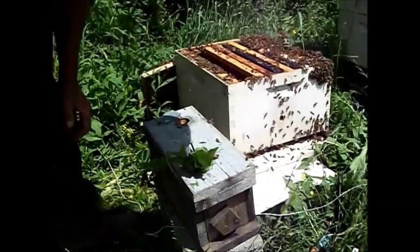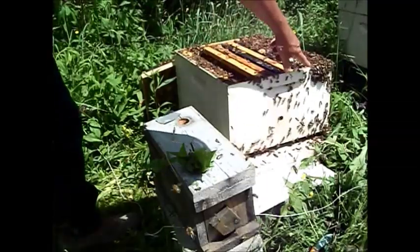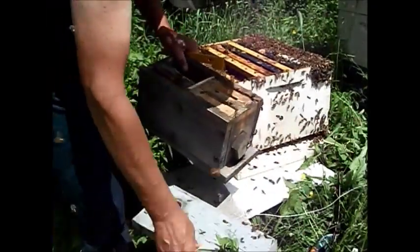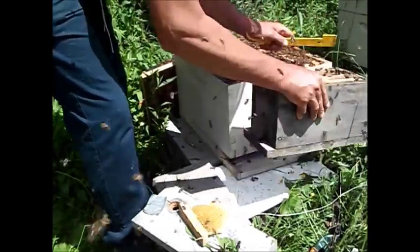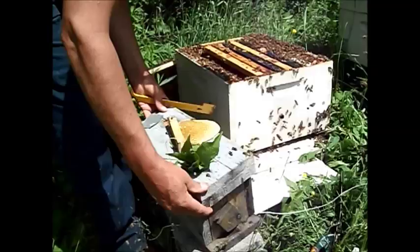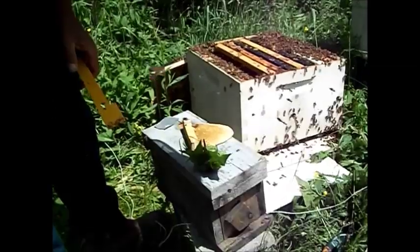I'll close my feeder hole up so they don't come out of there. I'm going to close my entrance. That's pretty much how you do it. I'll put a little jar of sugar syrup on these to keep them fed for a couple days. I'll check them in a few days and make sure they hatch off. There's a good clump of bees right on the front — I'm going to scrape them right in there also. Thanks for watching. That's how you get the queen cell into a mini mating nuke.